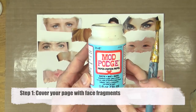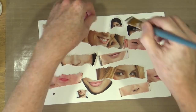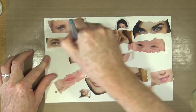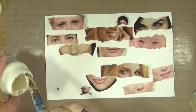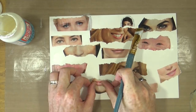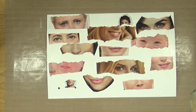I'm starting off with a page in my new 8x12 art journal and I've already torn up some fragments of faces from magazines. I'm using matte medium from Mod Podge to stick them down onto the page. I'm not too bothered about wrinkles or bubbles as I'll be covering them over with paint anyway — any bubbles or wrinkles just add a little bit of texture. Once everything's stuck down I'll bring out the heat gun to dry it off before moving on to step two.